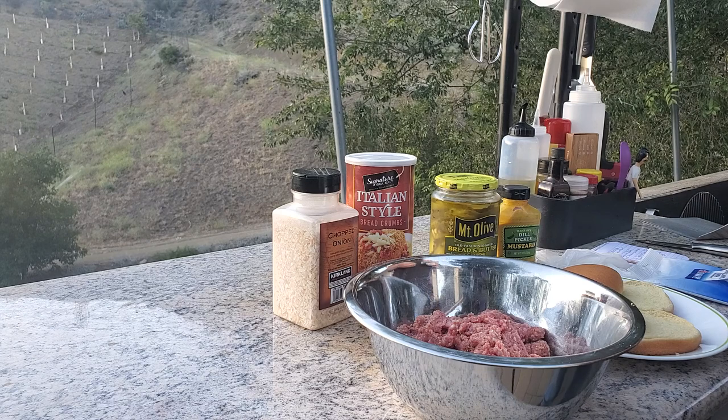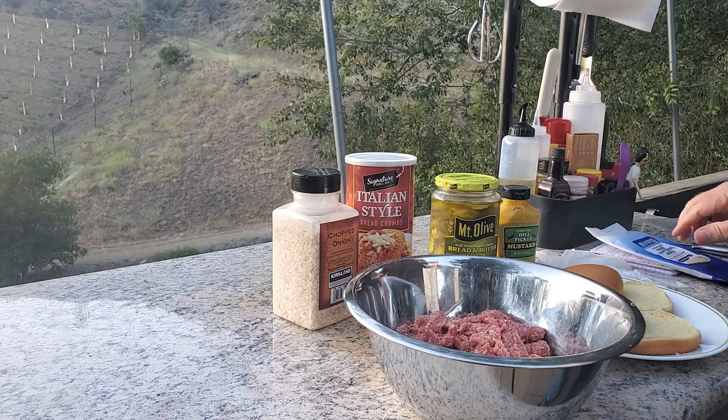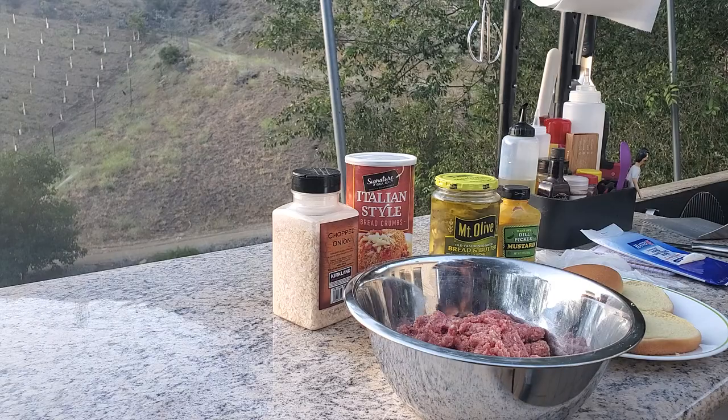You know what, I shouldn't get too carried away cleaning up either, because somebody's going to have to divide these into burgers. Fine, I'll do it. Let's move over to the griddle.